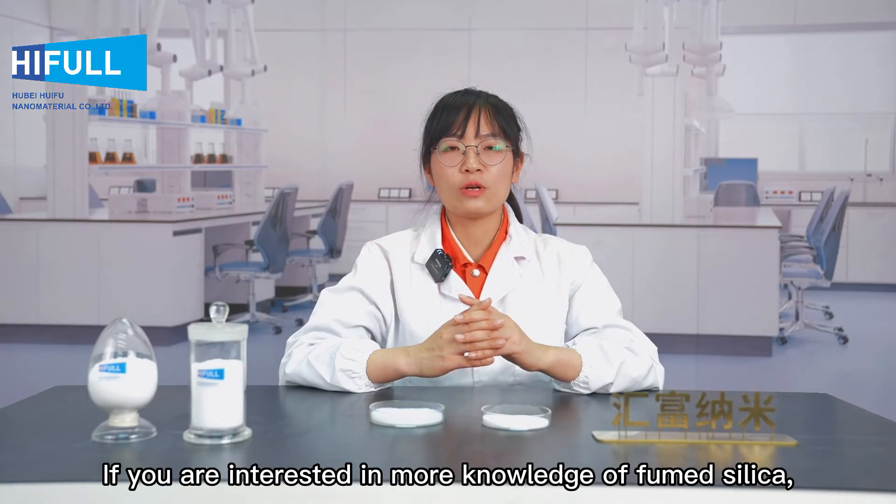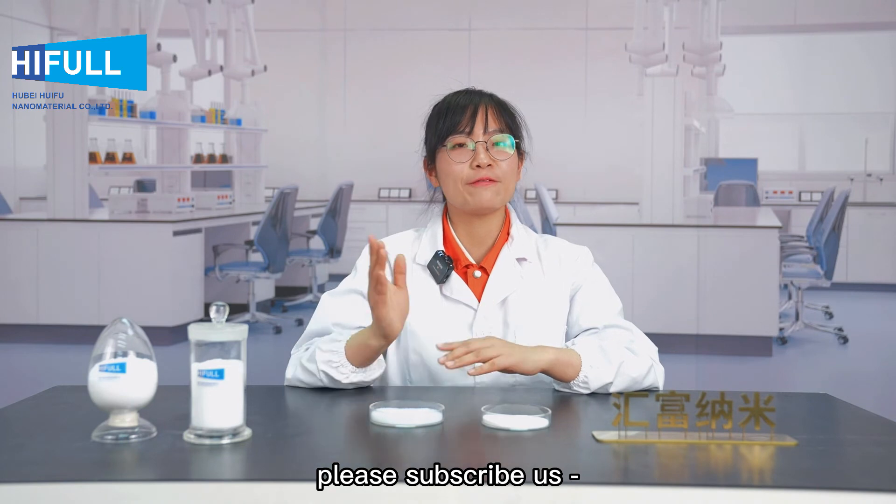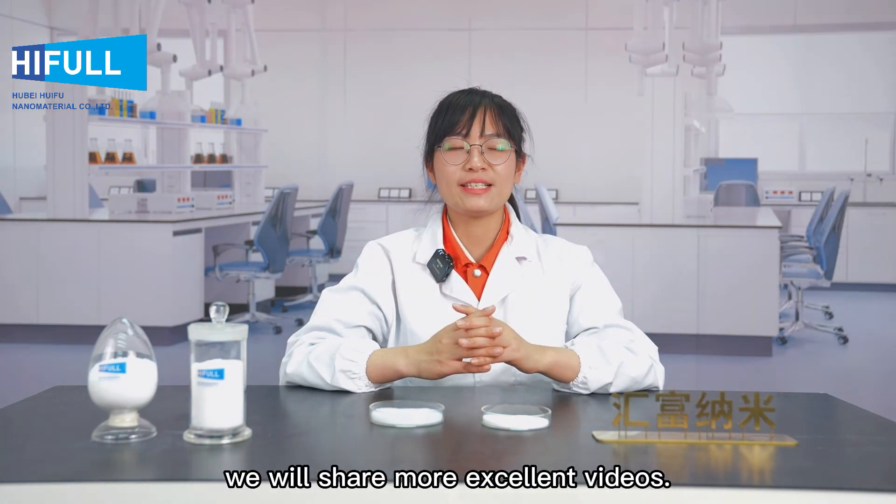That's all for today. If you are interested in more knowledge of fumed silica, please subscribe to us — Hyphel Fumed Silica. We will share more excellent videos.